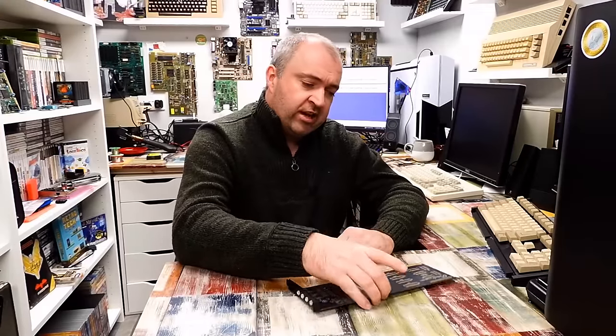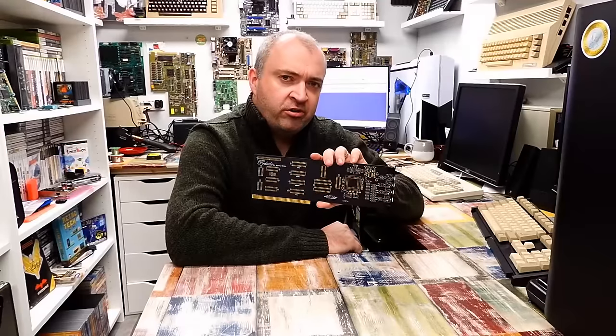Time to build another Zorro card for my Amiga 2000 — something you'd maybe not think of first when thinking of Amiga expansion cards. Time to build a sound card.